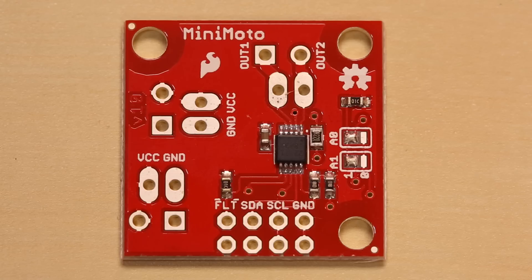Need a motor driver? Check out the MiniMoto. The MiniMoto is an I2C controlled motor driver that can control up to about 900 milliamps. The cool thing about it is it works from 2.7 volts up to 6.8 volts. So if you have a really low voltage motor that you want to drive, or something really lightweight that you're trying to run at super low voltage, this will do that.